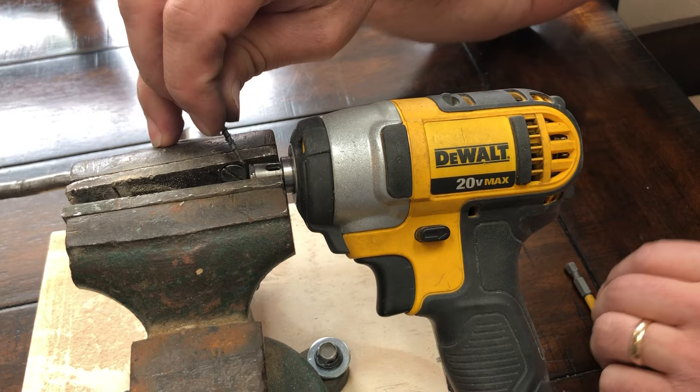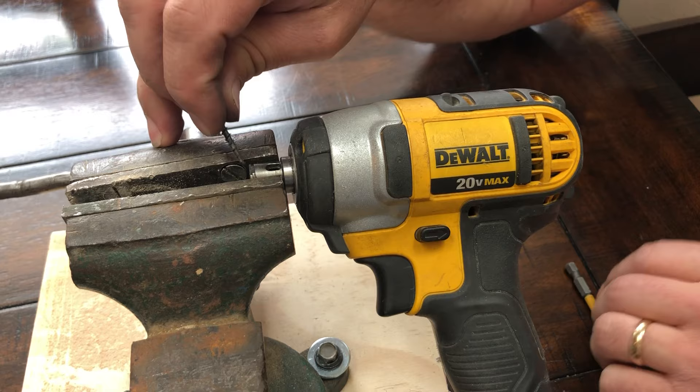I hope that's helpful as a way to clear a bit if it's incredibly stuck in the DeWalt or any other impact driver — they all operate in a similar way. So I hope that's helpful for you, and thanks.